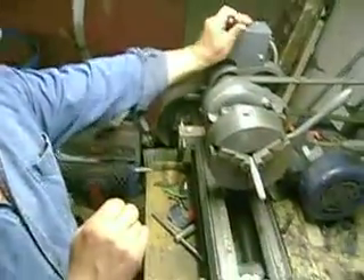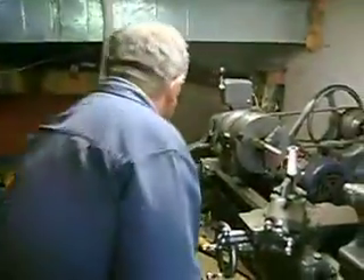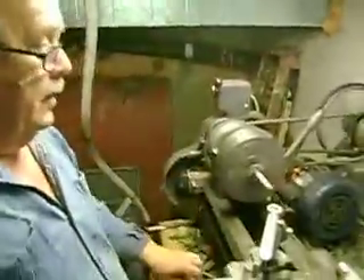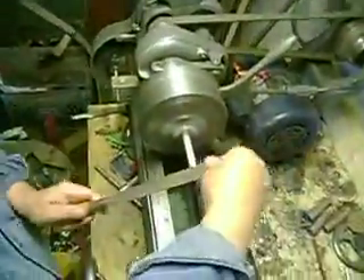I'm just doing a demonstration here. I should plug this in! And this way, you're basically at no danger.